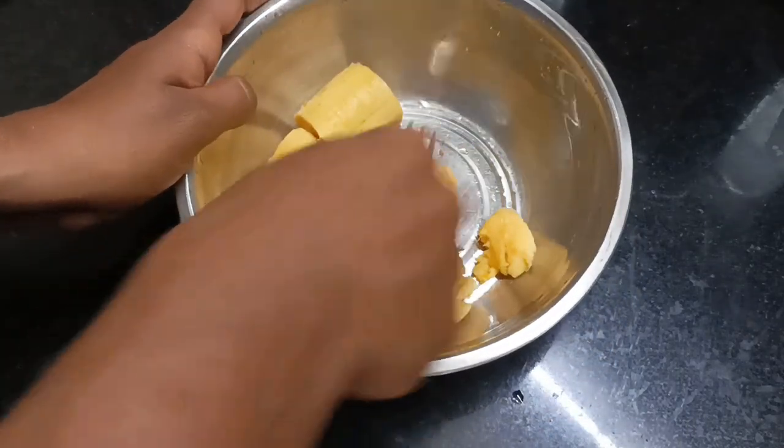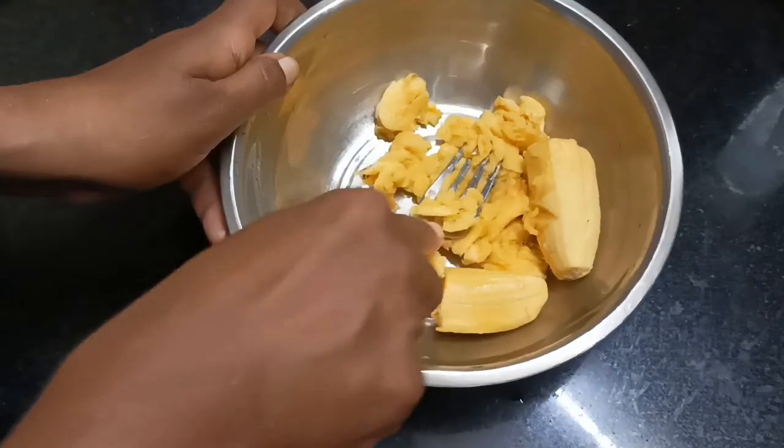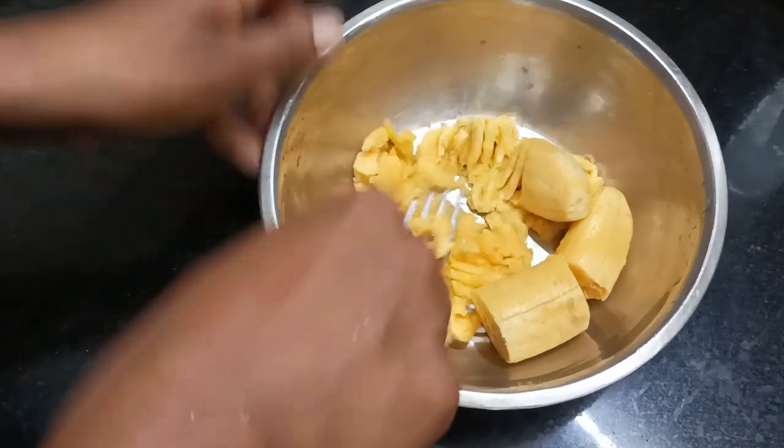We will mix it in a little bit. We are ready for a snack. We will taste the paste. We will mix it in a little bit.